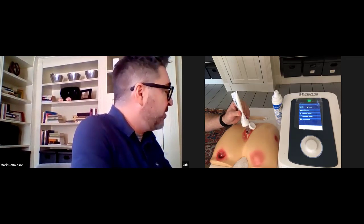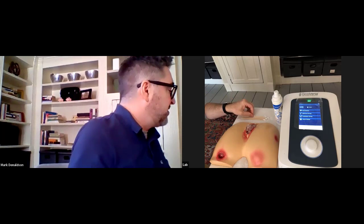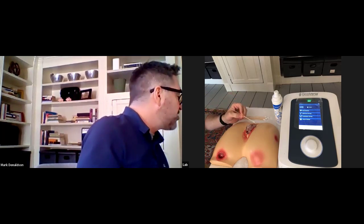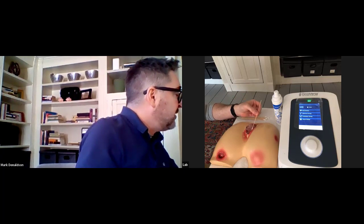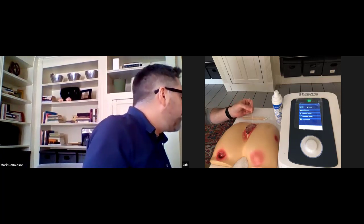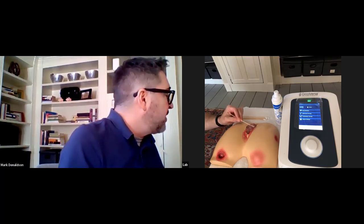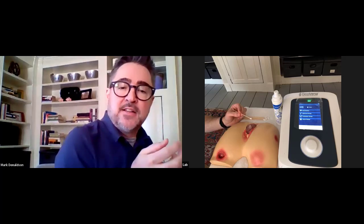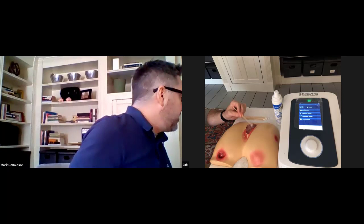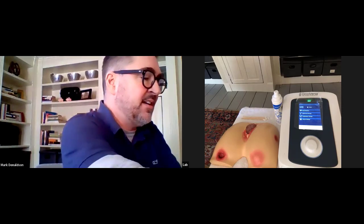When I say fill the wound, I mean fill the wound. I tend to overfill it a little bit primarily because we want to make sure we're capturing all the little pocket areas where we want the gel to go. Remember, ultrasound is not going to travel through air, so if we have any air pockets within here, we want to make sure they're completely full. Also, if the patient changes position, that can create a little shifting of the gel, so I tend to overfill it slightly.